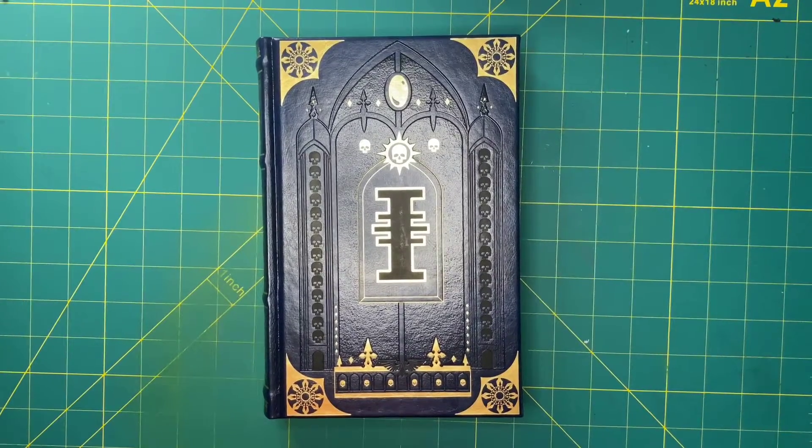Howdy y'all, it's The Book Trader, and today we're taking a look at another limited exchange GW book. This is Incarnation, the second book in the Herusian War series. This book was originally printed in 2018, but the limited edition leatherbound run came out in early to mid 2020.